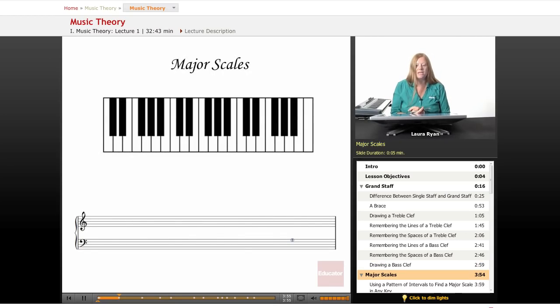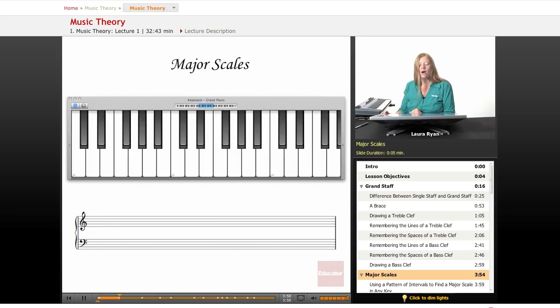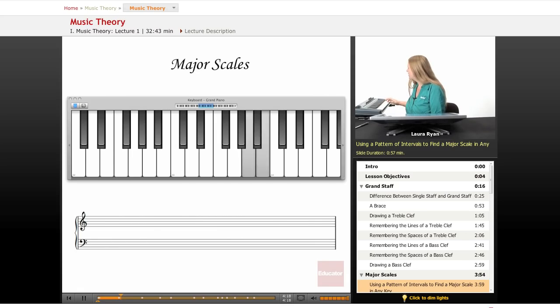Let's move on to major scales and the keyboard. In this course, we're going to learn how to play major scales using a pattern of intervals to find a major scale on any key. We'll illustrate this by playing a scale on C — C is a white key and the C scale is all white keys. If you have a keyboard at home, it will help immensely to play along with me. Your keyboard doesn't have to be fancy; theory is pretty much based on piano.